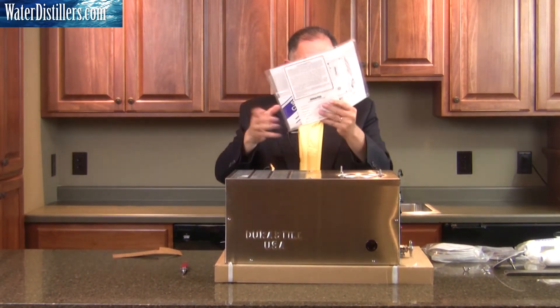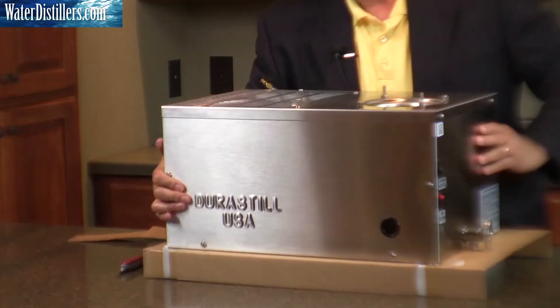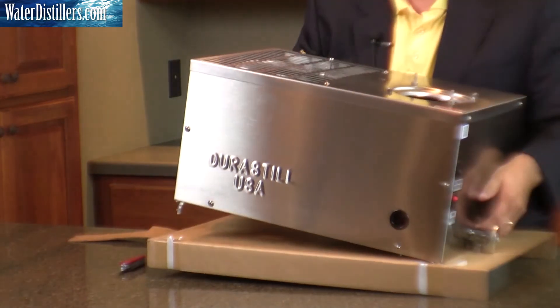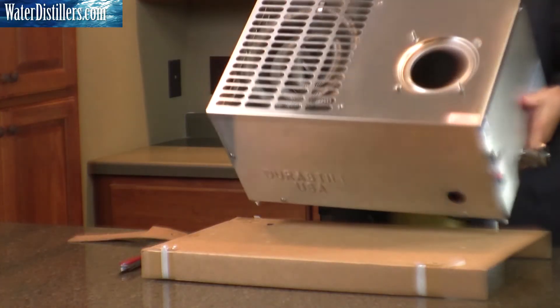You have your directions, as you see here on the very top of the distiller — just set that aside for future use. At this point we lift the distiller off the cardboard, and we have our distiller as such.